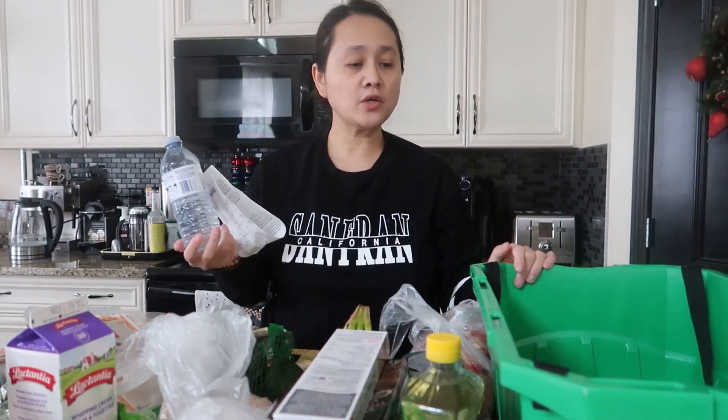They also gave us free water. That's it, guys — I hope you enjoyed my weekly haul from Superstore. Thank you for spending time with me. Until next time, bye bye!